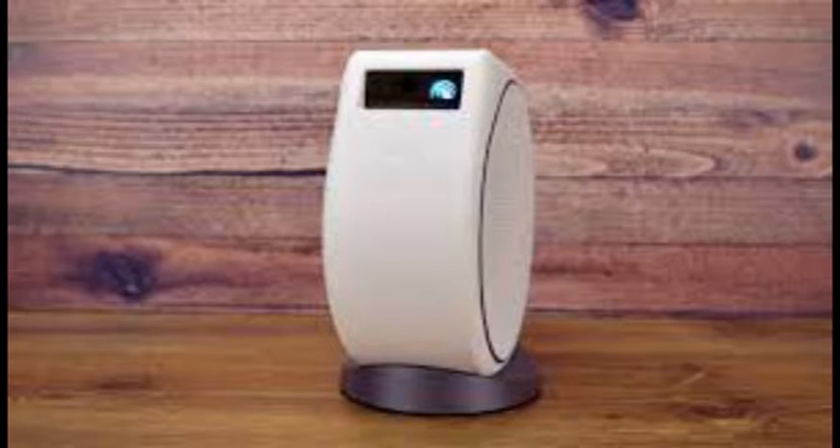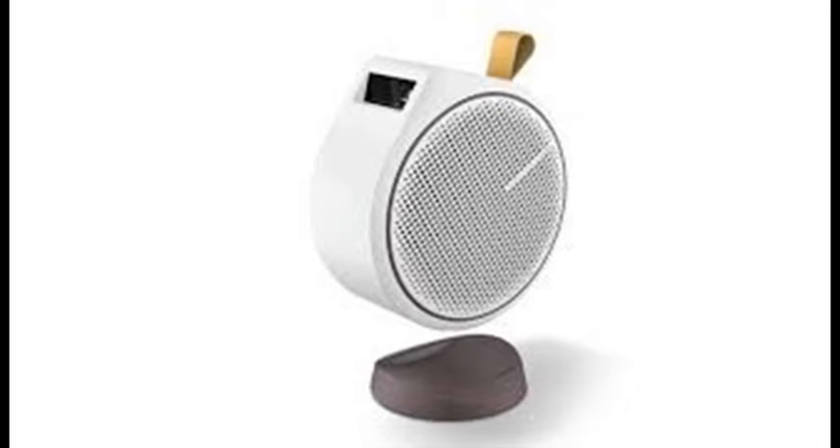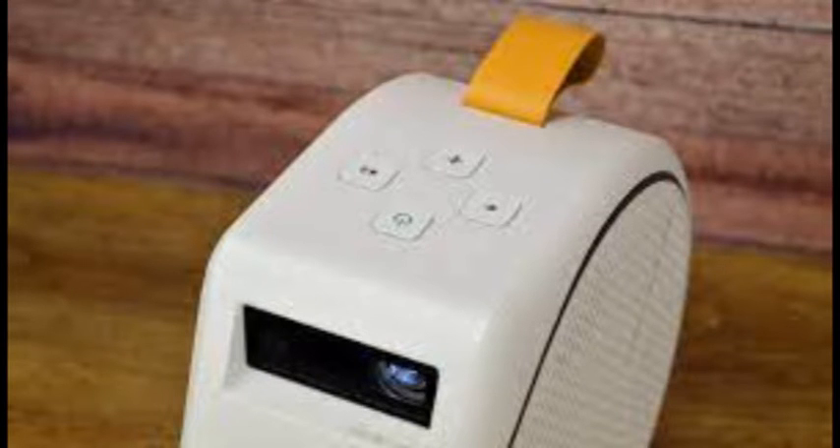Roughly the shape of a 7-inch wheel of cheese, with a built-in bump where the lens is, it sits on a magnetic stand that keeps it from rolling away and lets you effortlessly rotate it up or down to adjust the image height. A finger-sized loop makes it easy to carry, and it can survive a drop from tabletop height without damage, according to BenQ.